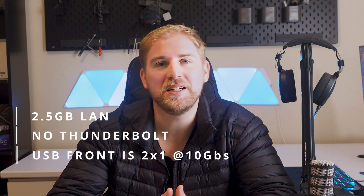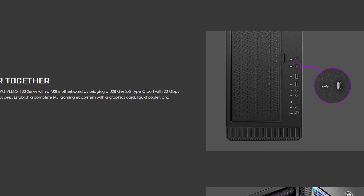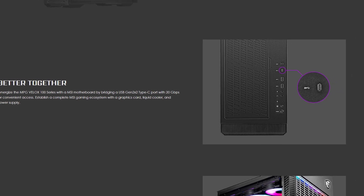A couple of points to highlight for the conclusion: the LAN is 2.5G, there is no Thunderbolt, and the front USB-C is Gen 2x1 at 10 gigabits per second. If you're using this board with the Velox — which I reviewed, and which had Gen 2x2 — you won't be able to achieve that 2x2 speed. I also noted that this did not come with a toolkit, which I had seen with the X570 and Z690 series from MSI — the flat-head and Phillips screws — so that was a little disappointing.